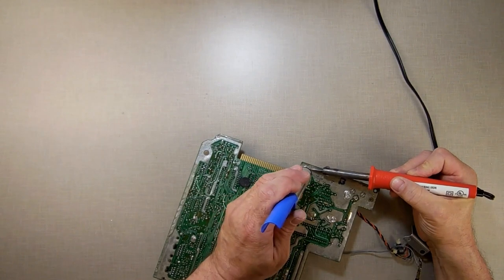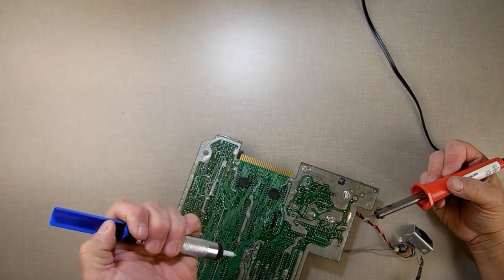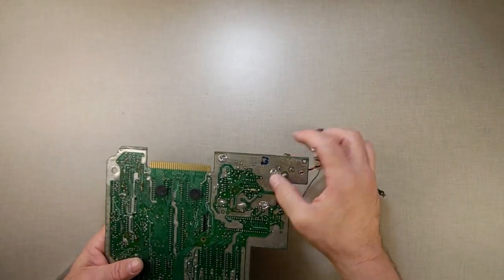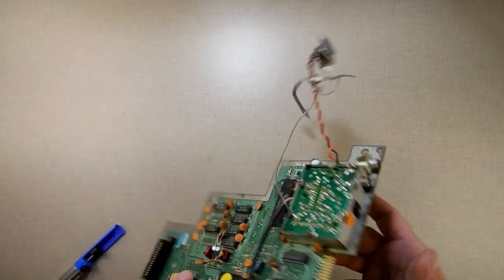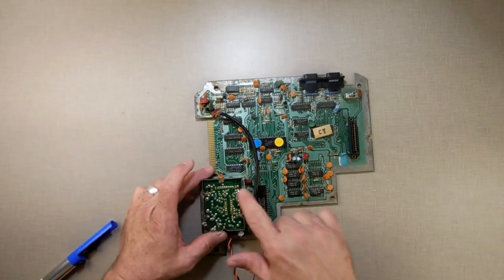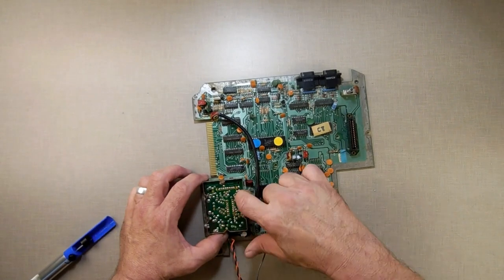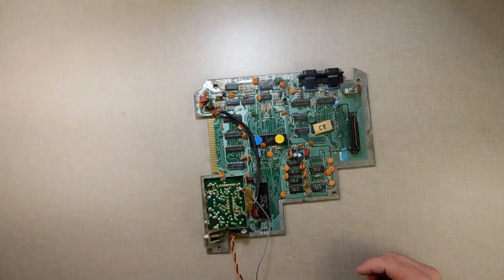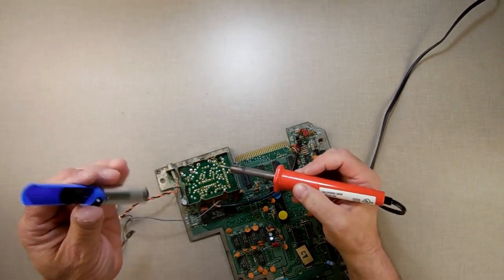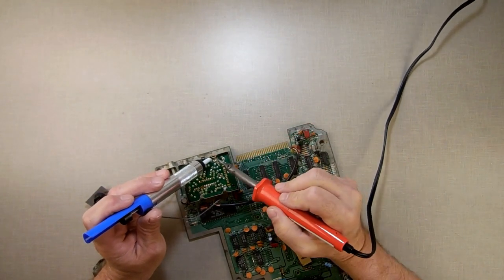I want to warn you: if you're using a solder sucker like I am, be a little more careful about where you're ejecting your solder — you don't want to eject it onto your board. What I've done now is I've basically loosened them all up. When you flip it over, you'll see the PCB is attached here, here, here, here, here, and here — six different spots. Those should be a little easier because there's not a ton of solder; I should be able to heat it up and hit it with the sucker and it's gone.